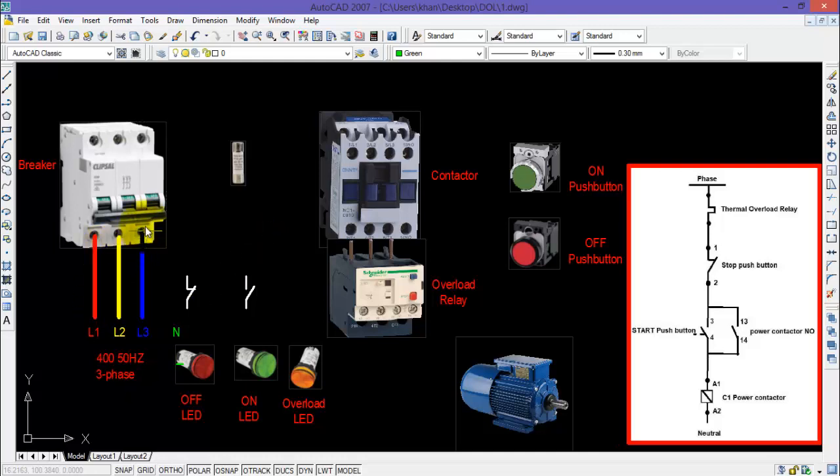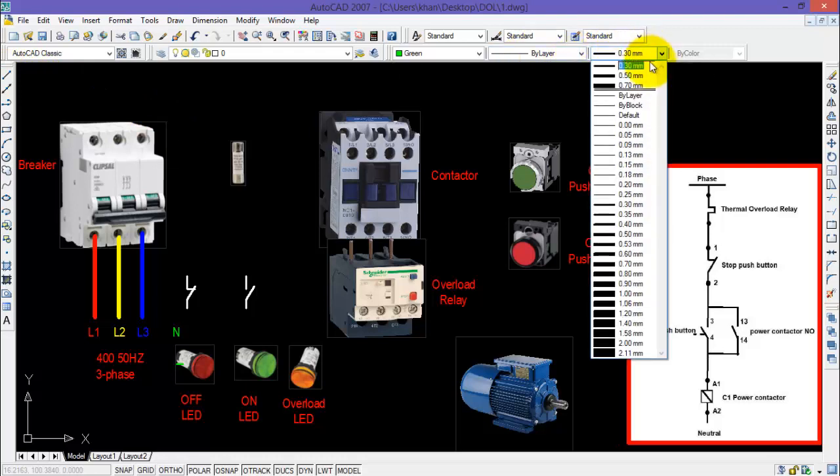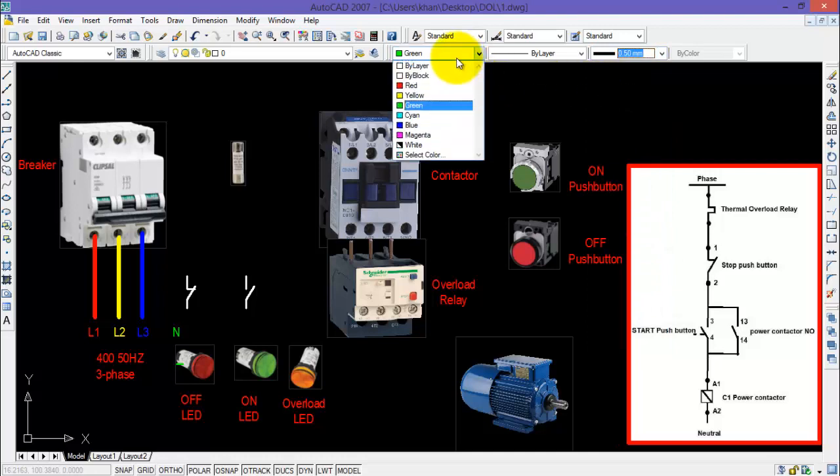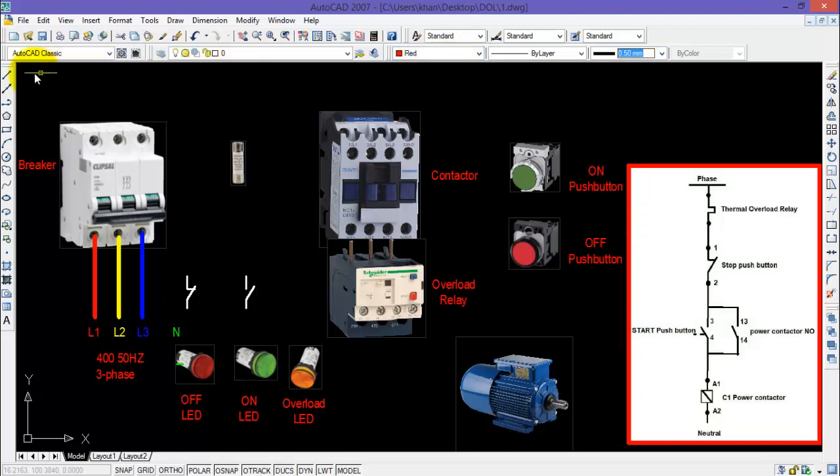I will start drawing the power wiring for the DOL starter. I have already connected the incoming terminal of the breaker with a three-phase 400 volts power supply. Since my control supply will be 220 volts AC, I will also need a neutral and a phase. I will select a line thickness of 0.5 for the power wiring and start with the red phase.